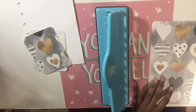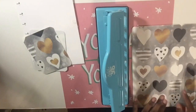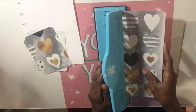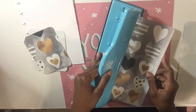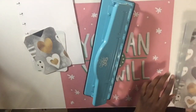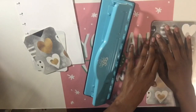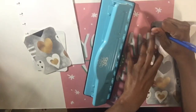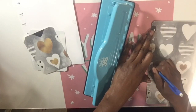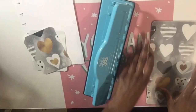Now we're going to go ahead and punch the holes. This material is so thick so I had to do just one at a time. Now I'm using that to mark the holes on the back cover so that everything will be lined up evenly.